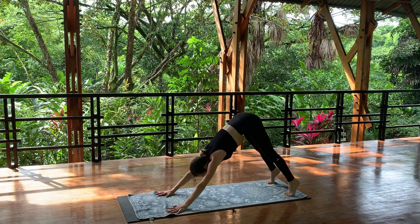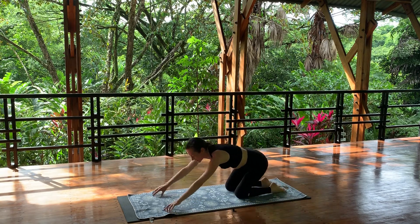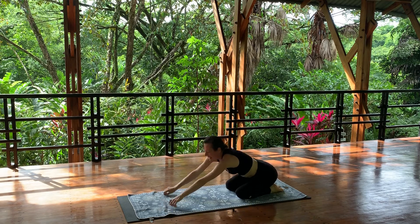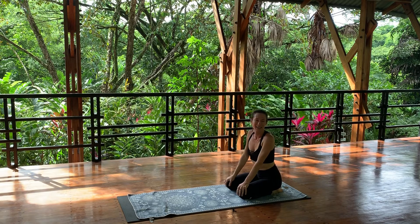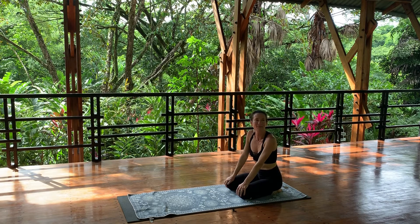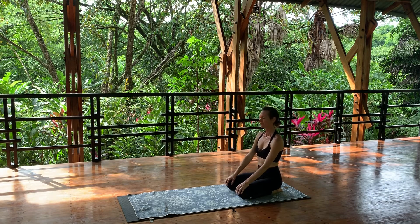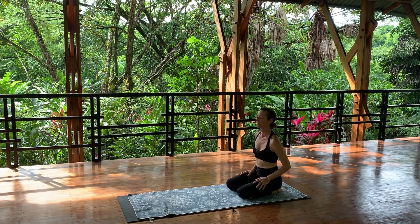Inhale and exhale — sigh. Feel the energy moving, your heart beating, life force strengthening. Notice the heat and that inner transformation that's happening.